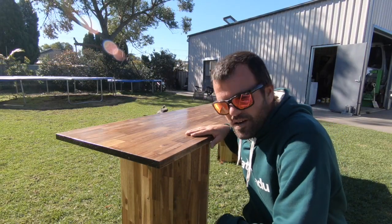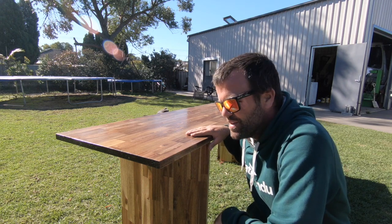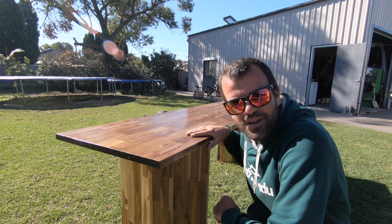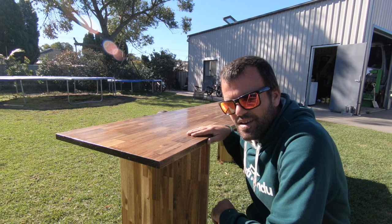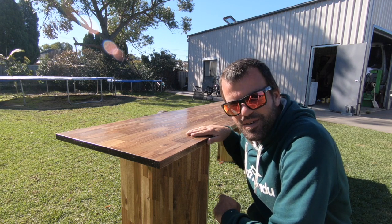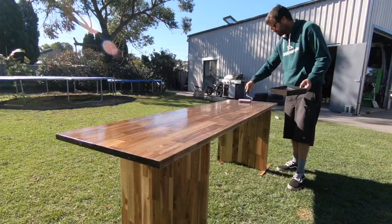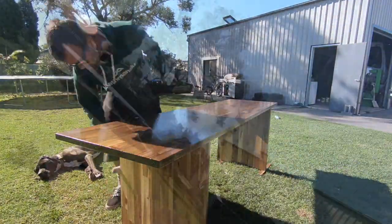I've done the second coat underneath and now it's time for the second coat on top - this will be the last coat, I'm only doing two coats. They come up pretty nice, these tables. If you want to make one and you've got any questions, just ask me in the comments below and I'll help you out where I can. I recommend making one for yourselves - really handy and not that expensive either. So let's finish this off. There we have it all done - hope you enjoyed that one and I'll see you on the next one. Bye!